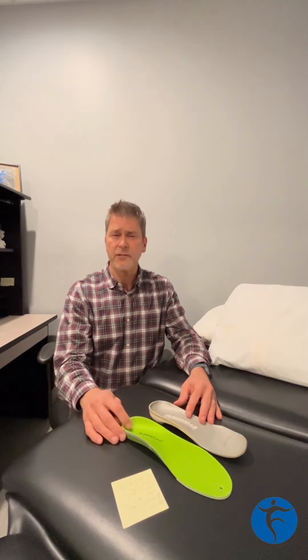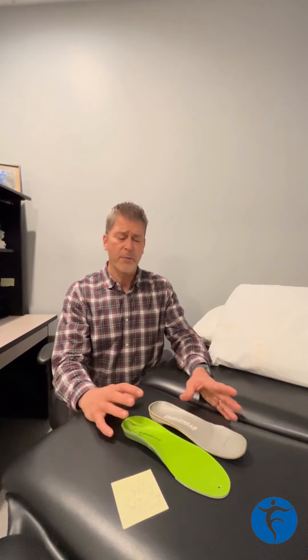To help decide whether you should go with a custom or an over-the-counter insert, it's probably best to consult your local clinician or physical therapist to help you decide which is best for you.